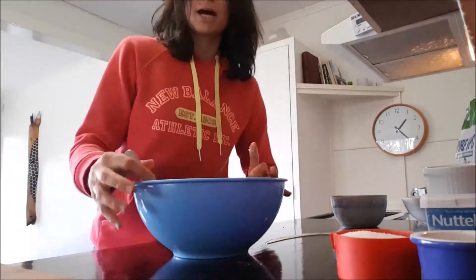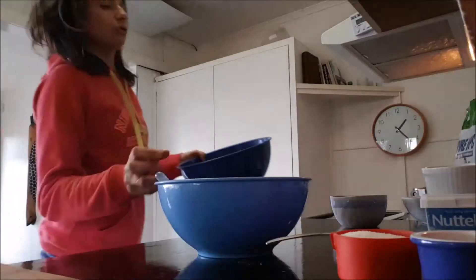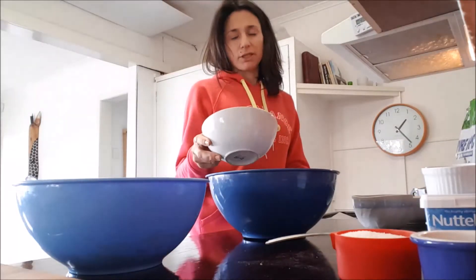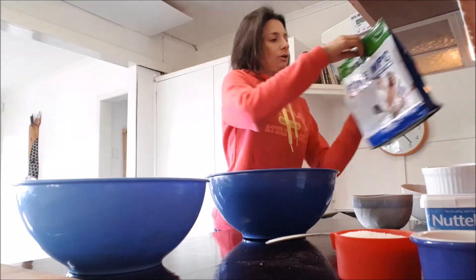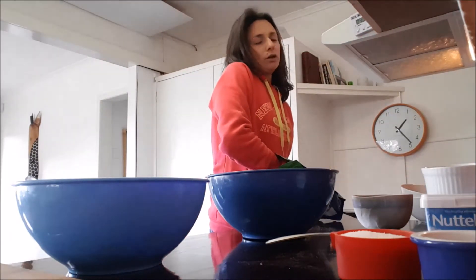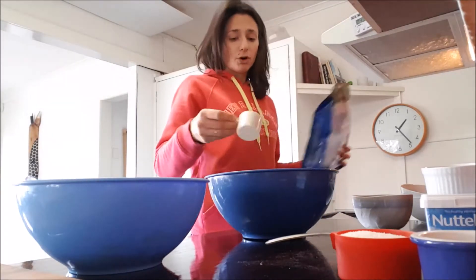Once it's nice and smooth, we're gonna add the dry ingredients. I normally prefer to mix the dry ingredients together first, so in another bowl I'm gonna mix one cup of plain flour and one cup of self-raising flour. I'm gonna add one scoop of protein — it's optional, you don't need to add it, you can add one scoop or even more.